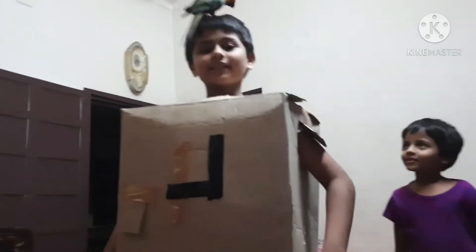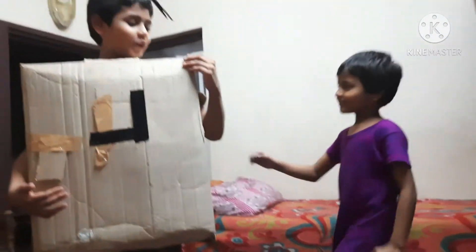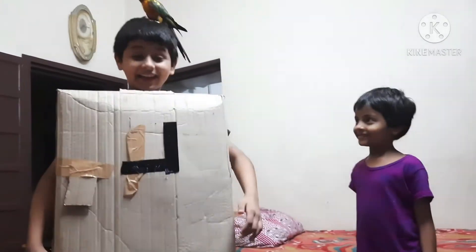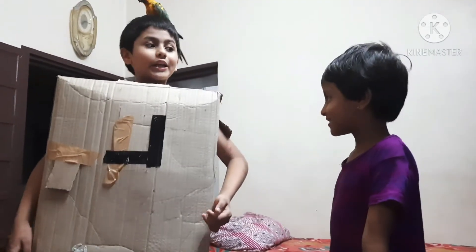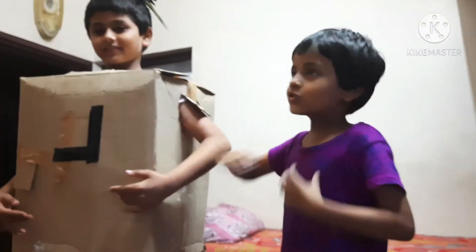I built a new costume out of cardboard and it's reusable. I had my sister stick that cardboard kind of thing in my box because if I want to write I can use that.